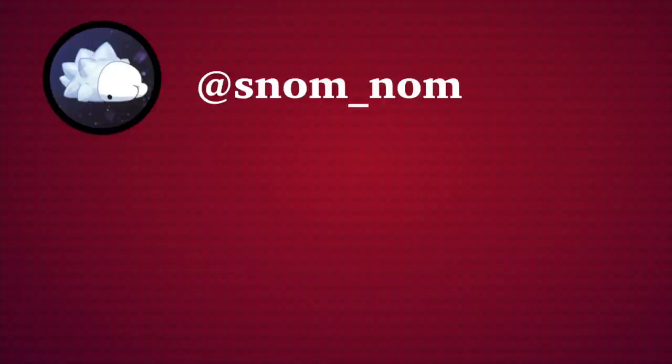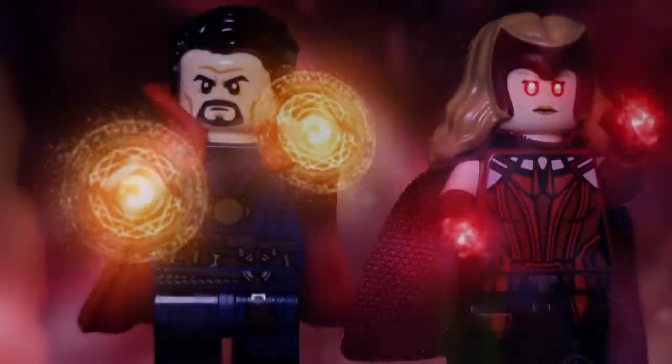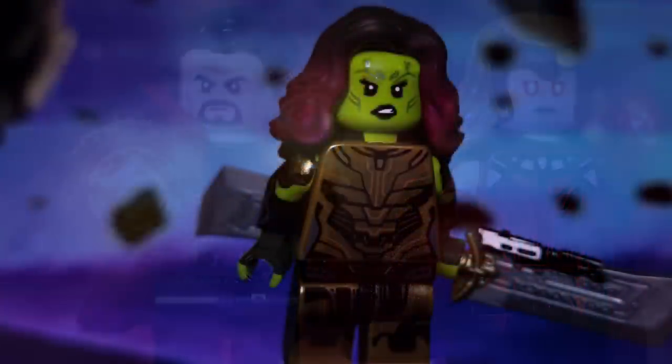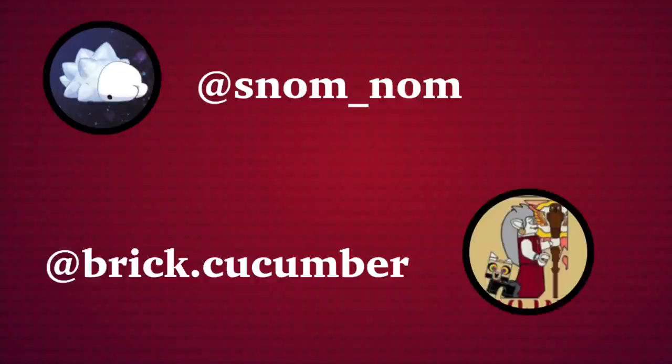Before we start, I'd just like to thank the person who collaborated on this project with me, SnomNom. Snom is a fantastic LEGO artist on Instagram who helped design some of the minifigures and builds. As well as a huge thank you to Brick Cucumber, who designed the Eagly figure you'll see later in the video. With that out of the way, let's take a look at our first set based on the show.